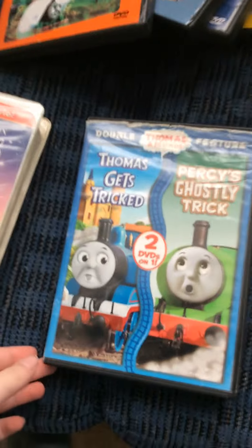Next one I got here is Thomas Gets Tricked, Ed Percy's closely trick. Here's the front spine and the back.